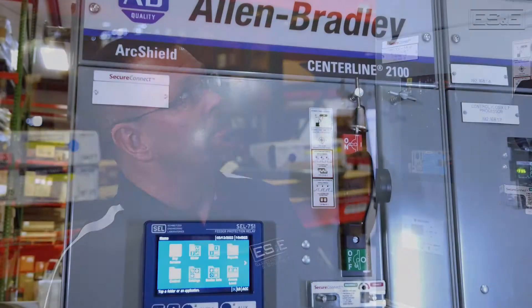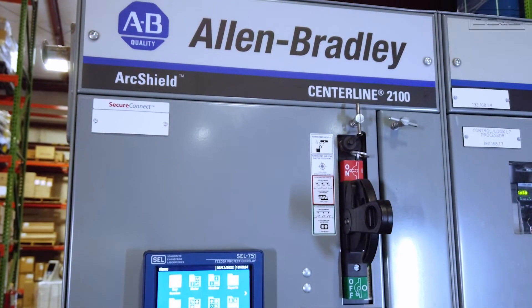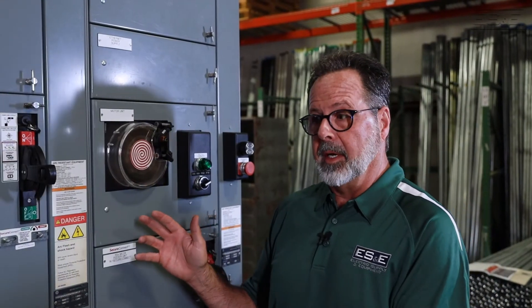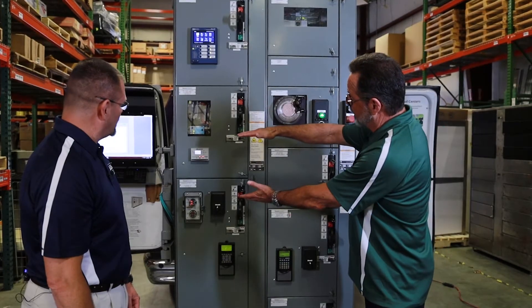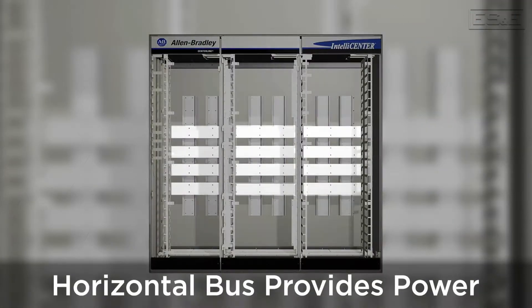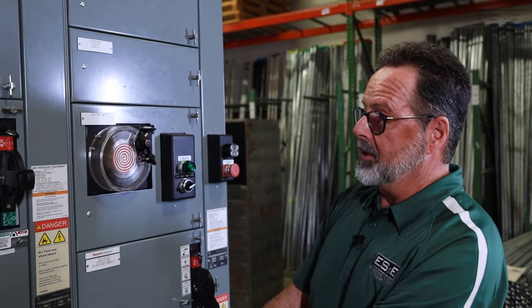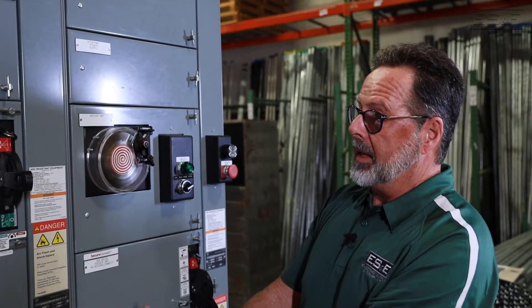So John, we're standing next to Allen Bradley's Centerline 2100. Can you tell me a little bit about it — why it's called Centerline? Allen Bradley's MCC is called Centerline 2100 because the horizontal bus is the power line that feeds all the sections of your MCC. Each section is comprised of individual buckets that get fed with power through the vertical bus system.